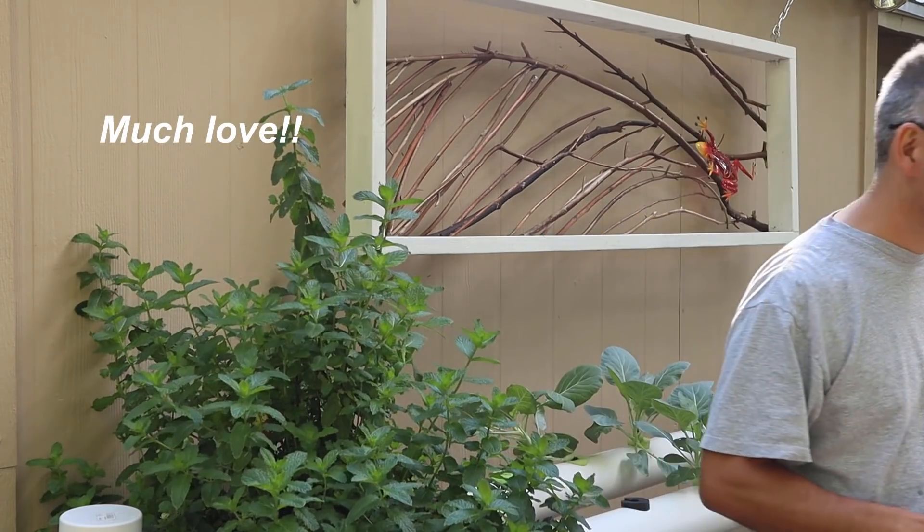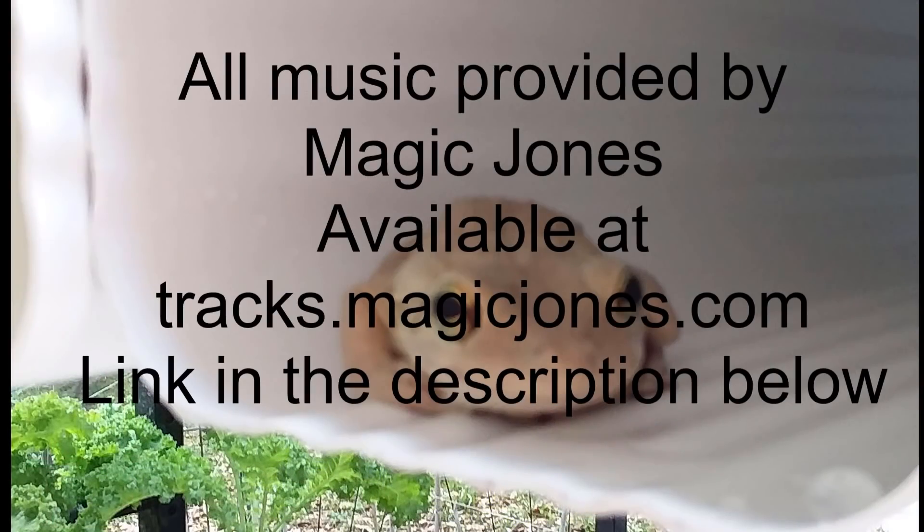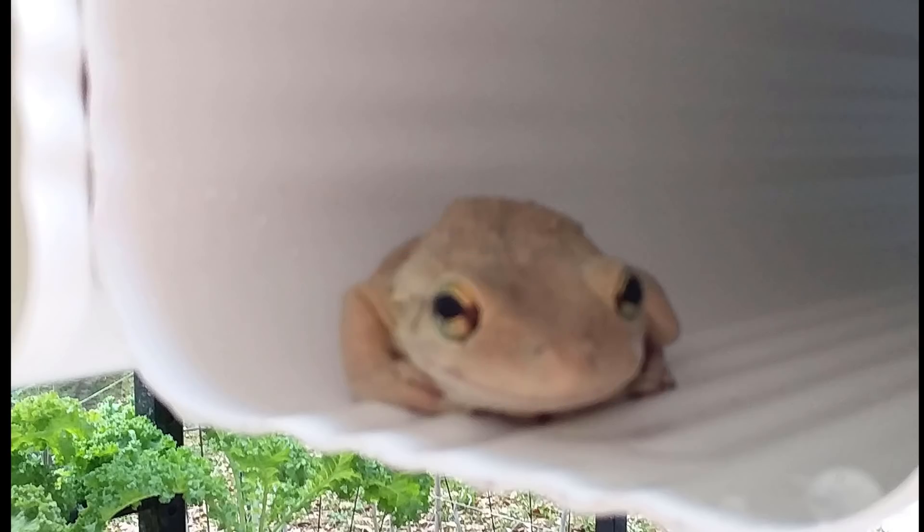Thank you to everyone who's ordered one. It gets me so excited to know there's so many of you out there learning how to grow some of your own food for the very first time. Y'all keep spreading the word, because y'all are helping people around the world become more empowered and a little more self-sufficient. It's a wonderful thing. Till next time.